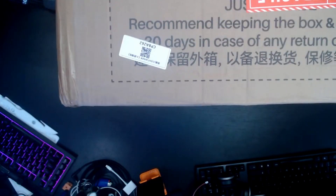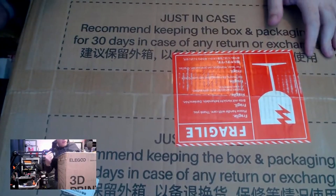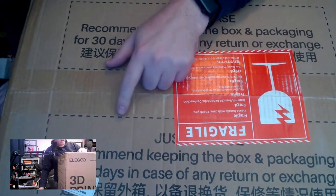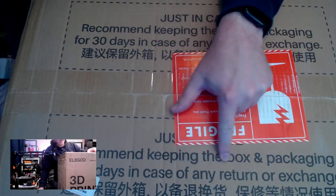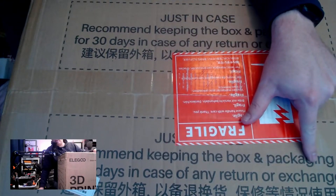That's a big box — Kato is on top, top view. It says it's recommended to keep the box and packaging for 30 days in case of any return or exchange. Fragile.